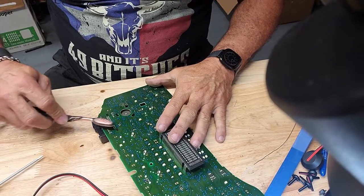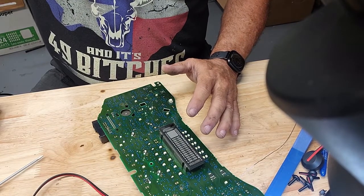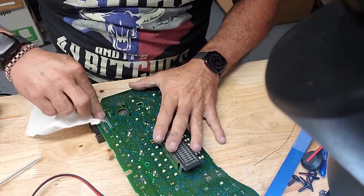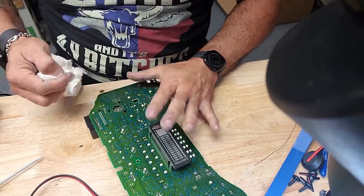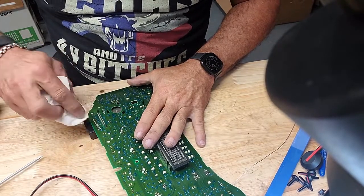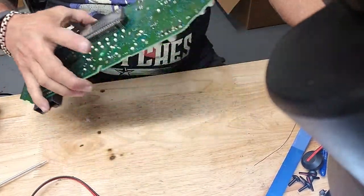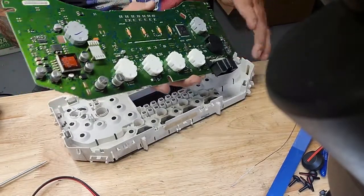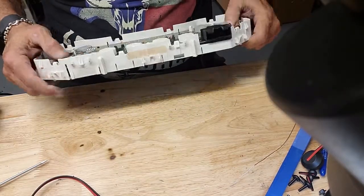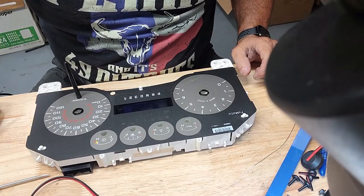Our workbench is dirty — it's been a long day, lots of clusters. What is that — the girls say crazy hair don't care. Clean it up later. The board's back in, and I've got to take a break — be right back, you won't even notice.